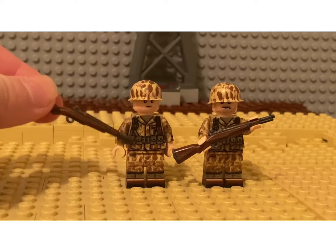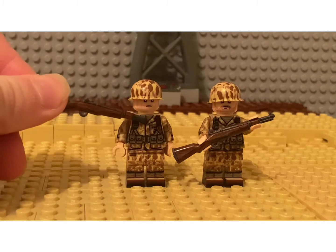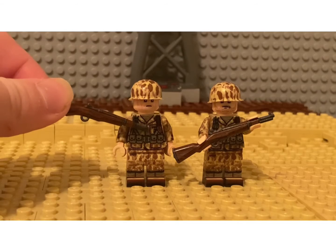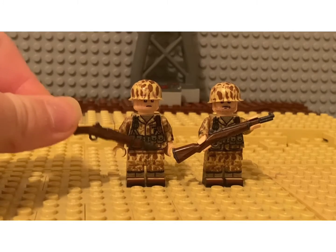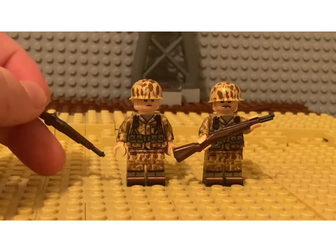Then we have a K-Bar in a leather sheath on his left side, along with a breast pocket with the USMC logo. We then have four M1 Garand en-bloc clip pouches, which would hold eight rounds of 30 ought six.